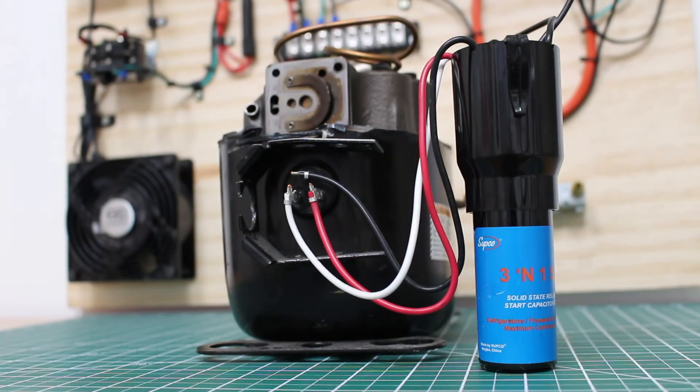And there you have it — that's how you wire and install a 3-in-1 hard start kit for AC or refrigeration applications. These are definitely useful and extremely easy to install. Depending on the manufacturer it might be slightly different, so always refer to the wiring diagram, but the concept remains the same. If you found this video helpful, please drop a like, comment, subscribe, and share it with your friends and colleagues. I'll catch you all next time.